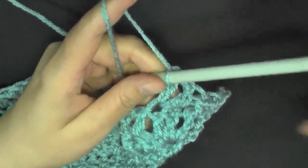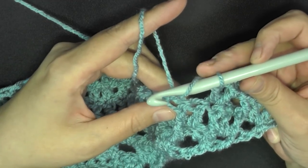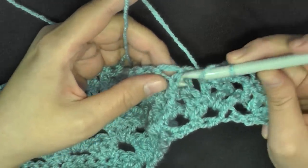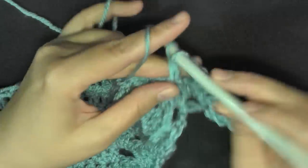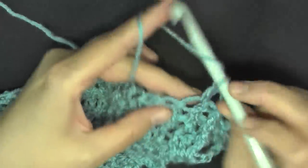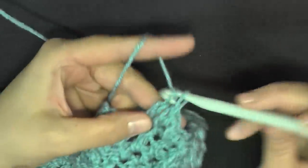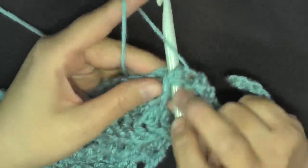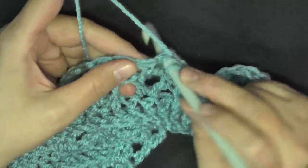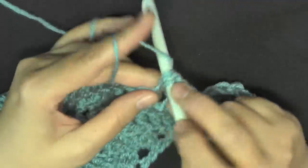Then skip the next double crochet, and then in the next stitch work a V stitch: double crochet, chain one, double crochet. Then skip the next stitch, and start the repeat: skip one stitch and then on the next do a front post double crochet on this front post double crochet. Then work one double crochet in the next three stitches, and then a front post double crochet. Then work a V stitch in your V stitch — so basically you're repeating the last row now.